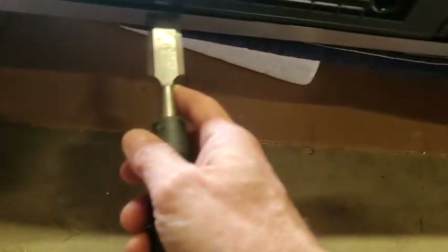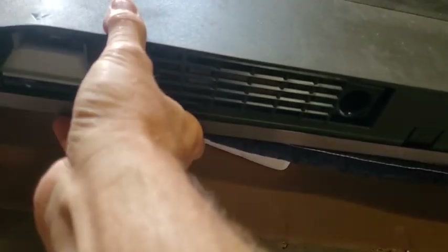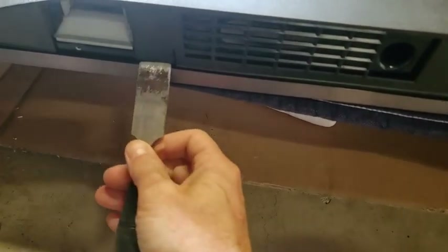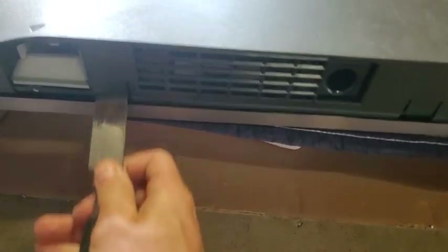What I did was I just came in at each one of these little lines where there's a tab that holds the bottom on. Probably putting it back together is gonna be harder than taking it apart. I just stuck something flat in here and pried them up like that, went along here, then started at the other end, went that way, and that got the back off.